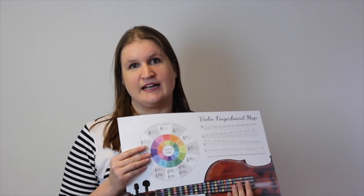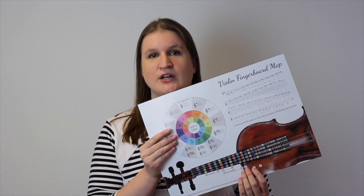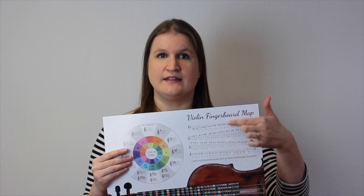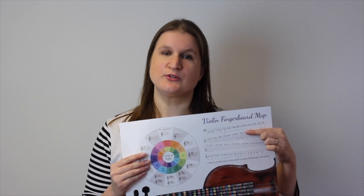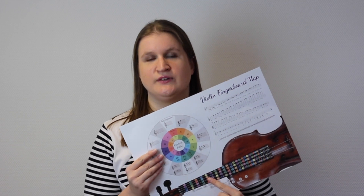I've calculated this to the hundredth of a millimeter, and the exact places are indicated by circles. In these circles are the note names, and the notes are also indicated by color codes. On the poster there is a little part of sheet music where you can find all these notes, so you can link from all the possible notes in the sheet music to the exact places on the fingerboard of your violin.